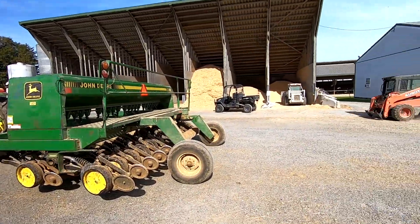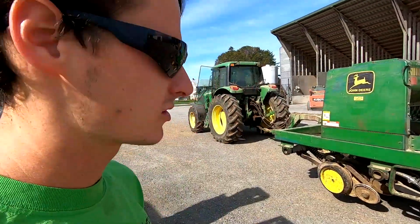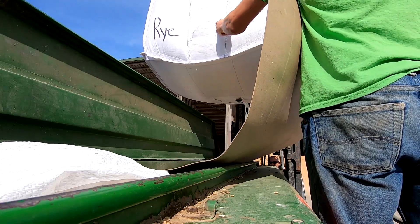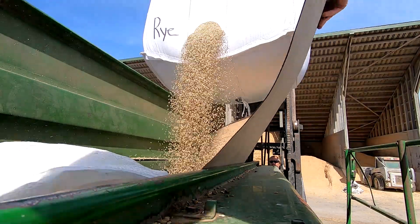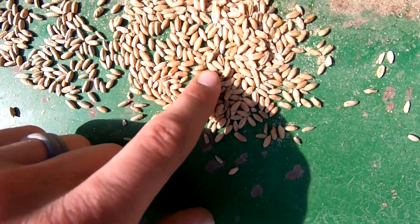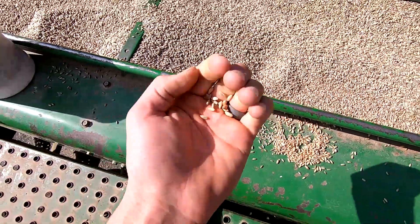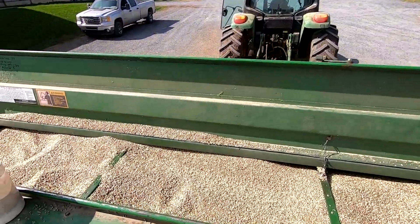Rye makes good forage too — we're actually thinking we might let the rye go a little past maturity and harvest it to feed the heifers in the spring. We got the tote in. These are the triticale seeds compared to the rye seeds. I'm going to have to adjust the meter a little bit to get the right weight out since it's a different seed size.